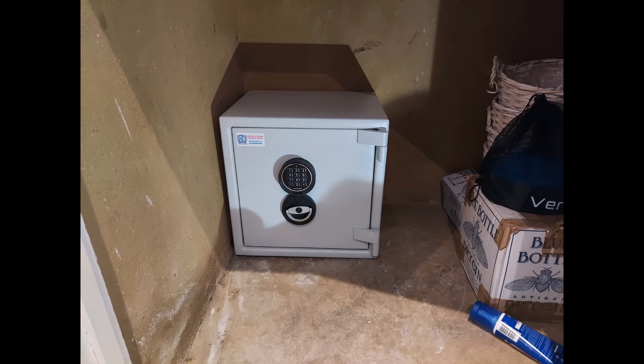This is an under-stairs cupboard — again this is a Sussex that's been bolted to the concrete floor and to that brick/cement-over-brick wall.